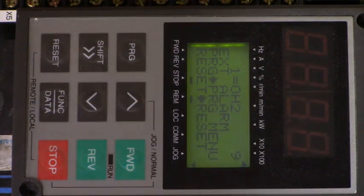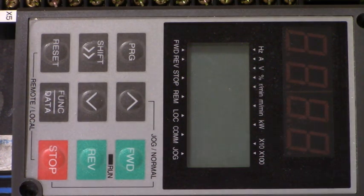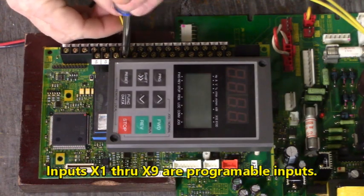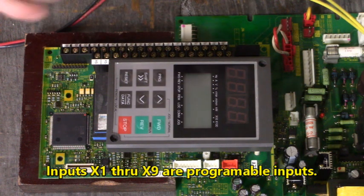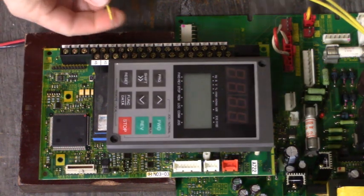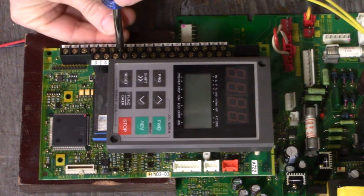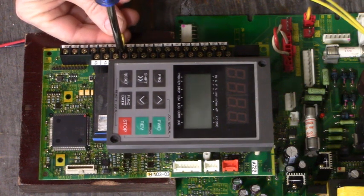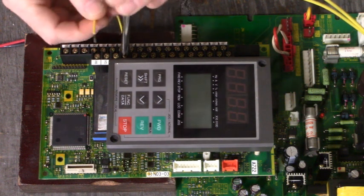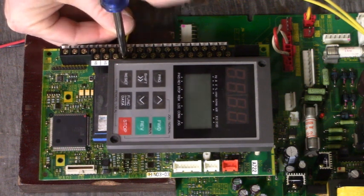So I'm going to do that. Let me power down and we'll jump that out. And since the drive is not connected, we'll probably get more alarms than just that one. Here's X3 and CM. Input terminal X3 is set — it's programmed for external trip. Let's see what we get now.